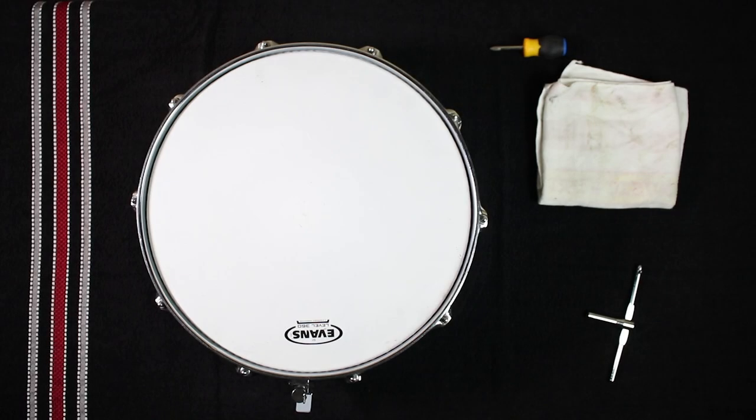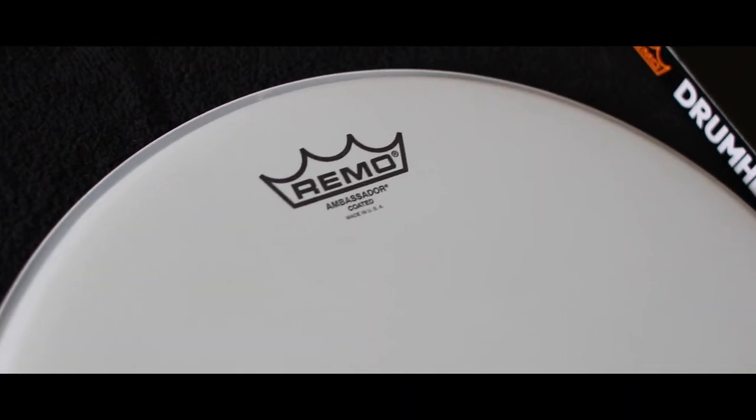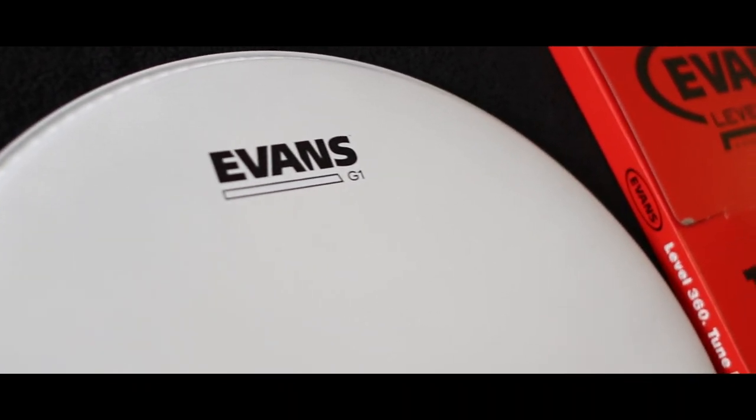The first thing to do is to determine what type of drum head you would like to use as the replacement. For general use in a school setting, whether it's for use on a concert snare drum or drum set snare, you really can't go wrong with a one-ply coated head, such as the Remo Coated Ambassador or the Evans Coated G1.